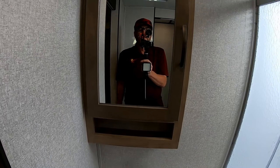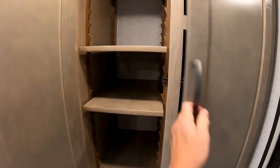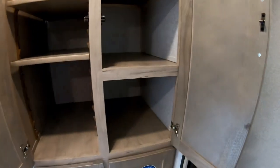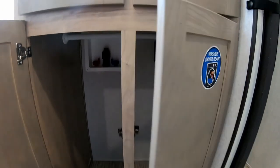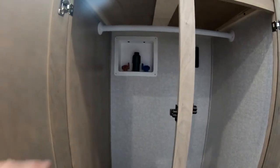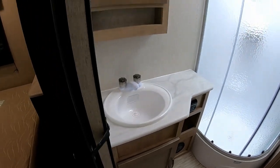The bathroom has a one-piece countertop with a good-size oval sink, and a real wood medicine cabinet with storage. There's a nice linen closet area with four drawers and adjustable shelves for towels and toiletries. Down below is washer/dryer prep — the hookup is already there for a Splendide all-in-one washer and dryer. The bathroom uses hardwood cabinet doors in a different color wood for a two-tone look.